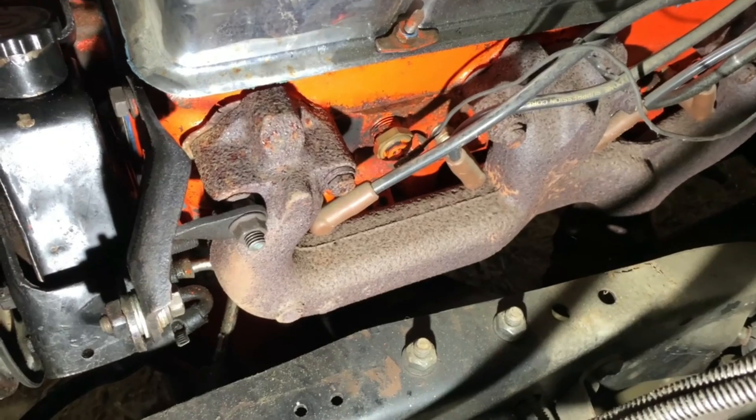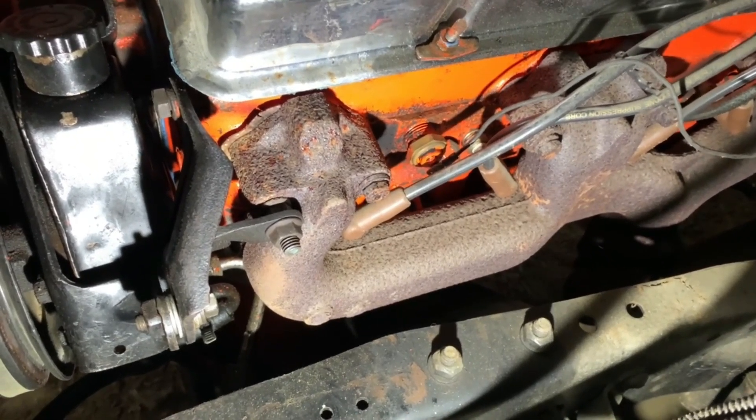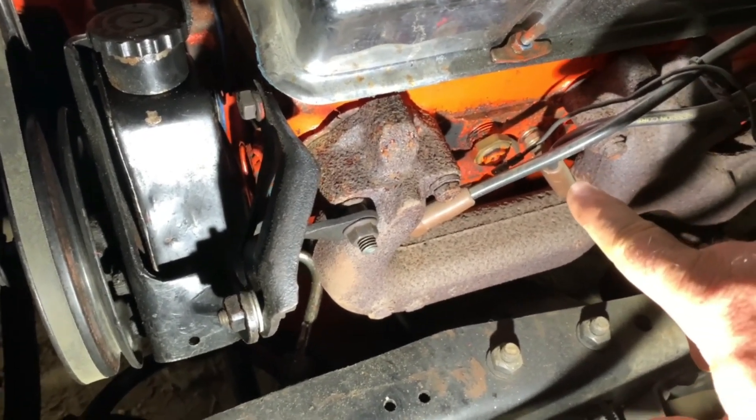It takes me between 10 and 15 minutes to remove the gauges from a square-body Chevrolet truck. But before you do that, diagnose your sending unit first. It's easy to get to and easy to check.